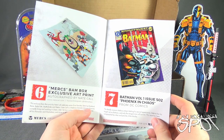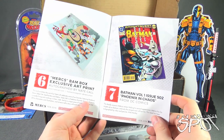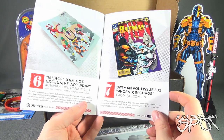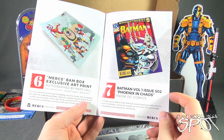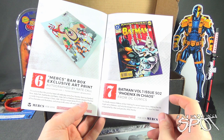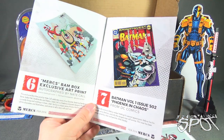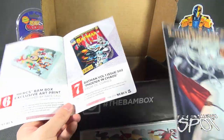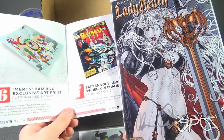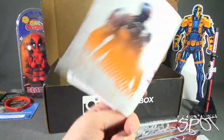The upgraded item was the Lady Death — the non-upgraded item would have been a Batman Volume 1 Issue 502, 'Phoenix in Chaos' from DC Comics. The deadly assassin Mekros strikes, making his second appearance with Batman — this issue has been autographed by inker and penciler Mike Manly. We also got a BAM Box exclusive art print autographed by Nate Call. I do love the look of that Lady Death front cover, and there's Deathstroke on the back.